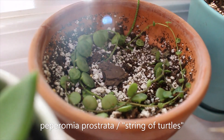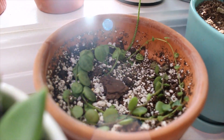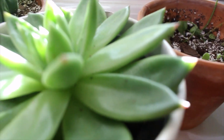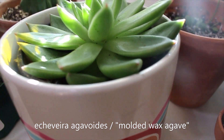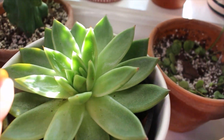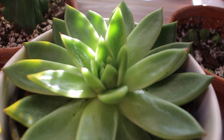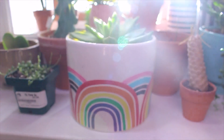This is my string of turtles — just a few cuttings, not really a full plant yet, but they are growing and I just love how cute the baby ones are. This is Echeveria agavoides, I believe — just a big succulent. This one is loving the grow light. It has so much new growth coming in from the middle, which is really exciting, and it's just a whole vibe with the planter and everything.